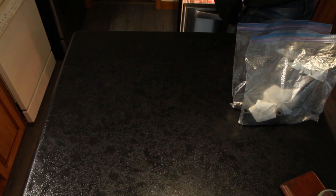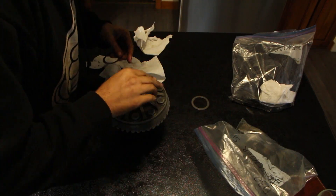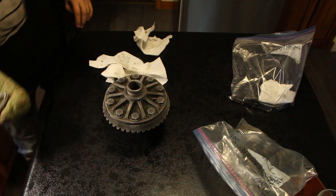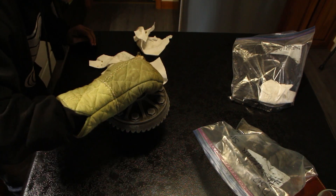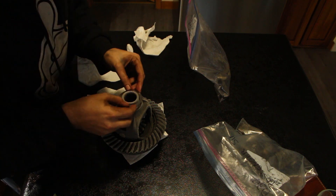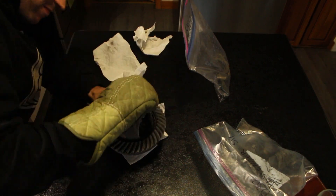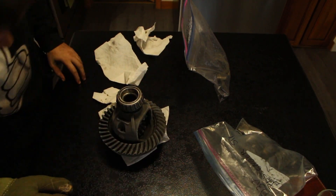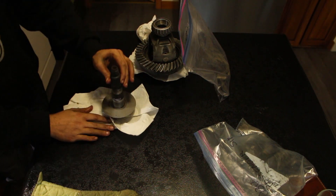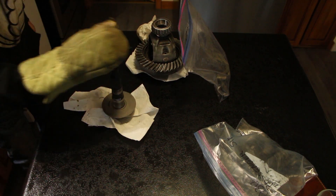No press, no problem. Put your bearings in the oven for 30 minutes at 150°C, leave your carrier and pinion in the freezer for a few hours, stack the correct shims on the correct side, and boom. To be fair, this doesn't always work, as evidenced by the other side. If it doesn't, you can hammer the bearings on with a socket — just hammer on the inside race of the bearing so you don't damage it. It's good to hammer the bearings a few times anyway just to make sure they are seated all the way down.